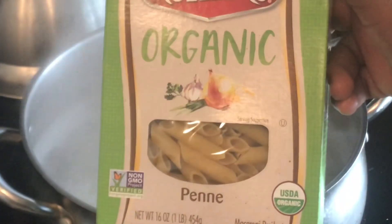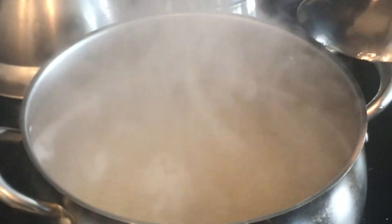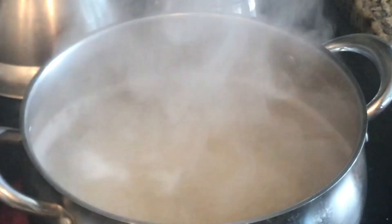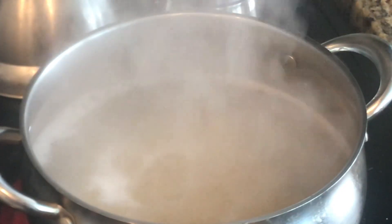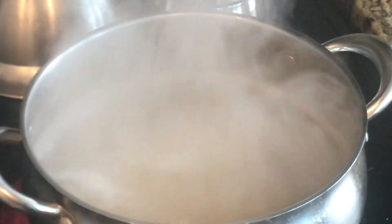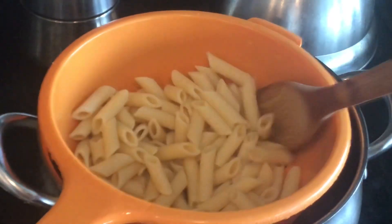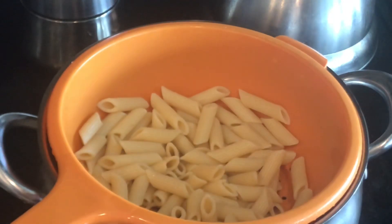Welcome to my channel! I'll be using this pasta today to make our sun-dried tomato pasta. I added it to salted boiling water and followed the instructions on the back for cook time. I went ahead and prepped the other items while that cooked. Our pasta is now nice and cooked — we did not overcook it, it's perfect. I'll let it sit while we get started on our delicious sauce.